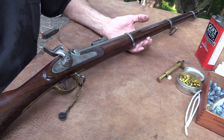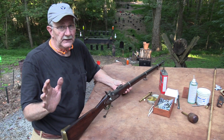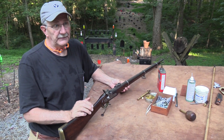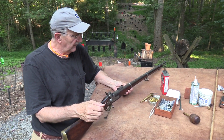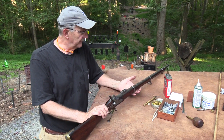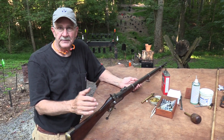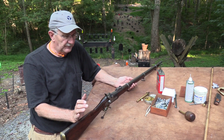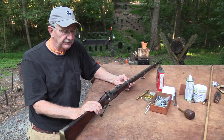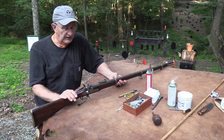This is the 1853 Enfield, and if you haven't seen the first video on it, stop what you're doing — after you've joined the NRA — and click on the first video in the description. You want to learn more about the history. I go into the basics of who used these in the Civil War, how they got here. One day we'll do a comparison between this and the Springfield. It shoots the .58 caliber mini ball, basically the same balls I shoot in the Springfield.